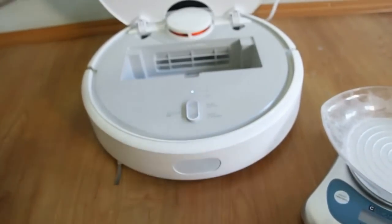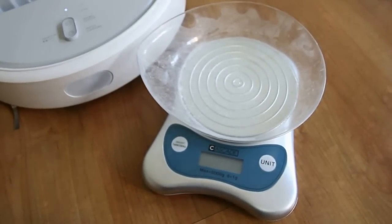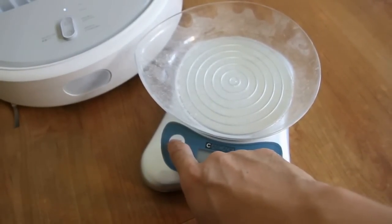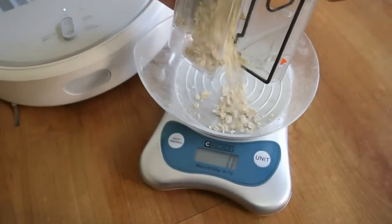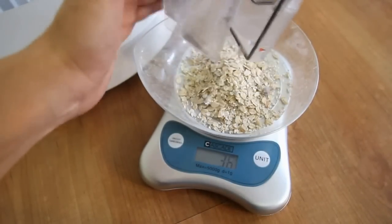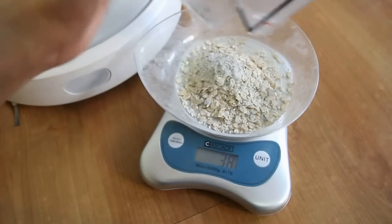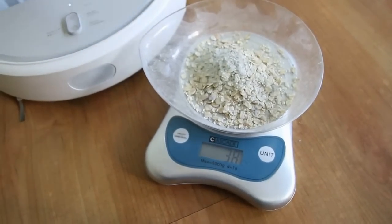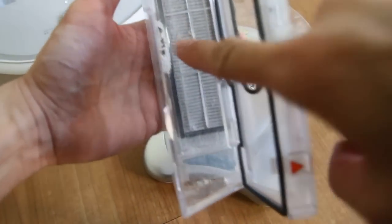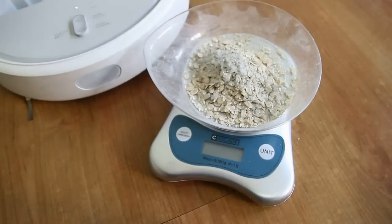Let's open the weighing scale. Let me bring it closer so you can have a good look. Out of the 40 grams that I scattered, let's see how much it picked up. Roughly around 38 grams — let me tap some more out — 39 grams out of the 40. There may be some powder left on the filter. It picked up 39 out of the 40 grams scattered on the floor, which is pretty impressive, especially when you consider it had to navigate around the chair.